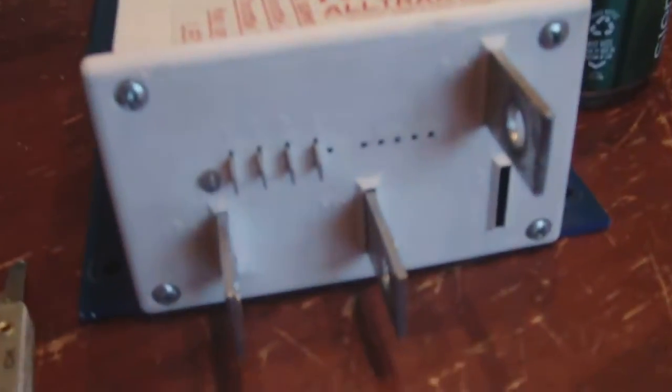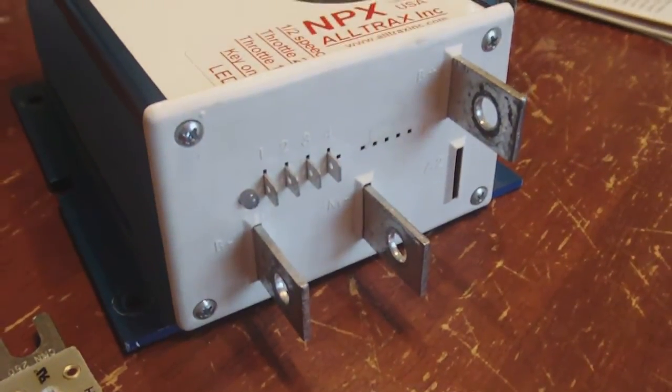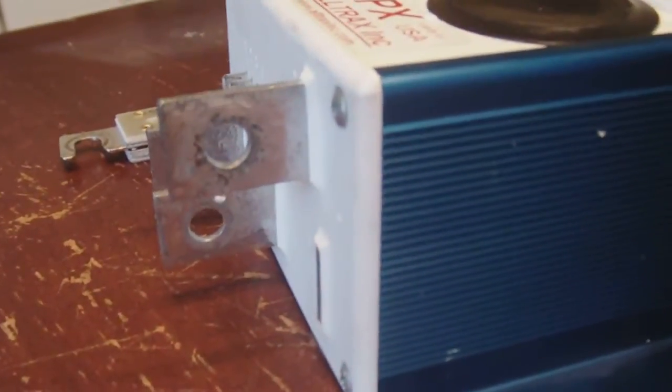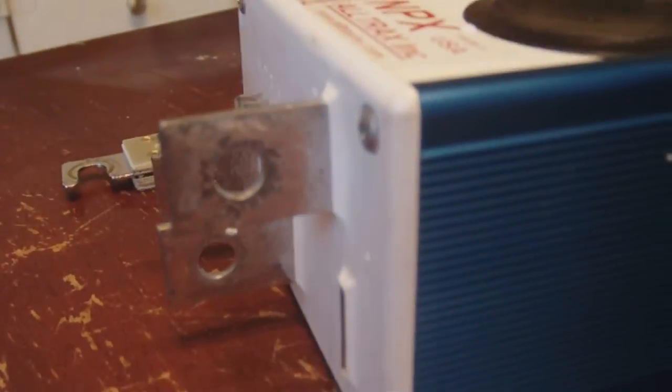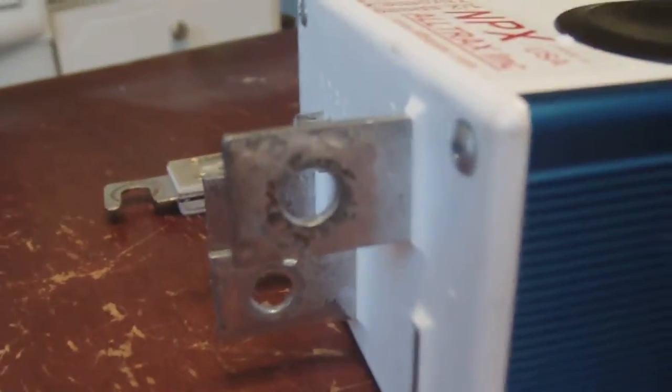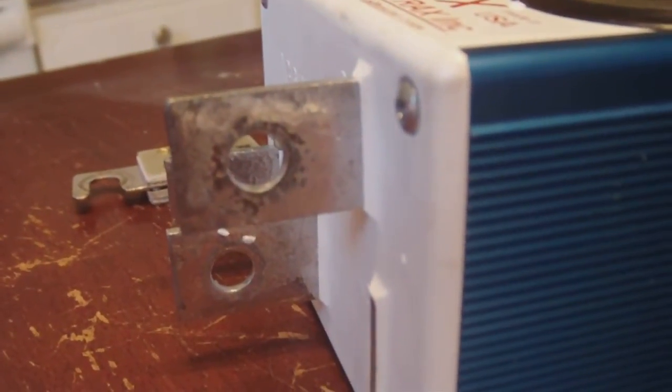Basically, here's all your connections. This is a used controller — I got it for about $170 off eBay. New ones will go for about — I know the programmable one goes for about $300 and up. You can tell it is used by the wear on it, but it's nothing major and it does work.